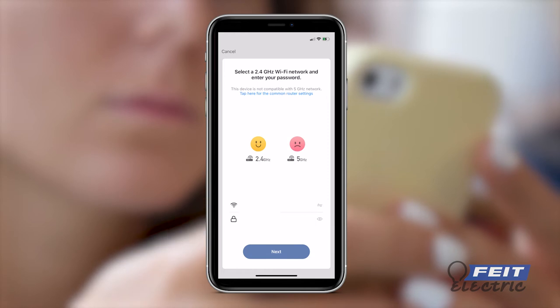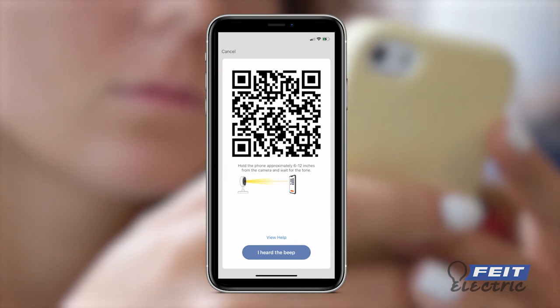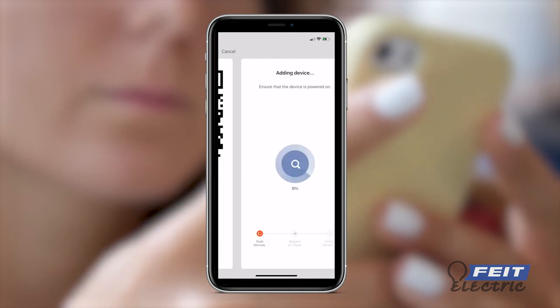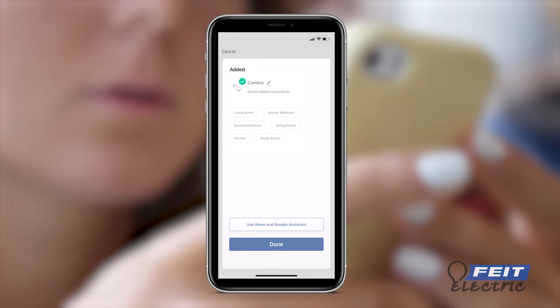The app will generate a QR code. Hold the phone 6 to 12 inches away from the camera with the QR code clearly visible on the screen. Wait until you hear the connection tone, then press 'I heard the beep' to begin camera pairing. When the connection is complete, you will receive a confirmation screen. Press done.